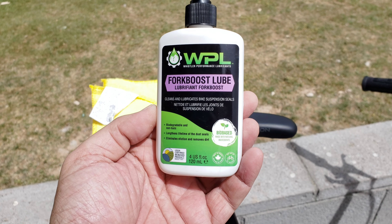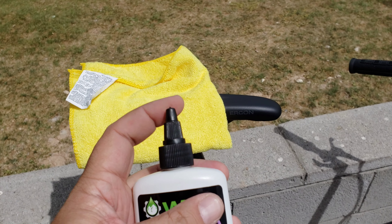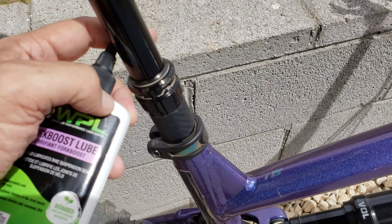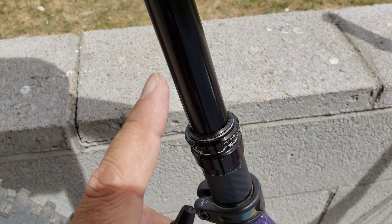I use this right here — it's made by Whistler Performance Lubricants, it's called Fork Boost Lube. You put a little bit of that on your finger. I like to do that instead of putting it directly on the part, because you're just going to put too much and waste it. Just put a little dab on your finger and rub it close to the seal right here, so when you actuate your dropper up and down, the lube will get to the seal and actually pull all the dirt back up.